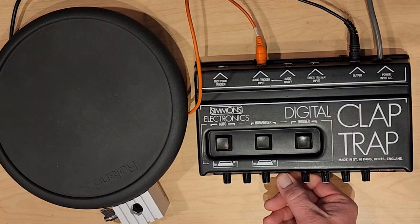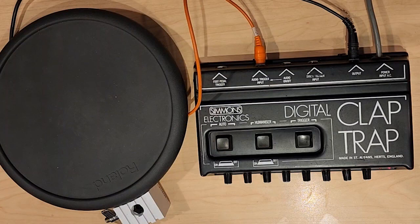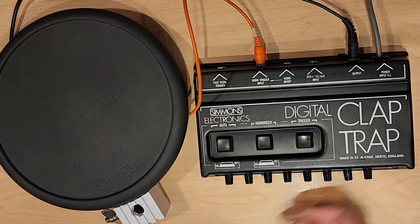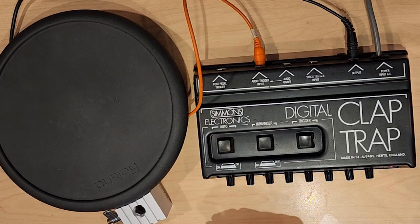Let's change the decay. So that's not bad. That's a useful thing if you've got an electronic drum set — kind of nice to have one of these. I'll set the balance back a little bit and add some noise. Maybe I'll add some reverb to that and let's change the decay a bit. Yeah, not bad.